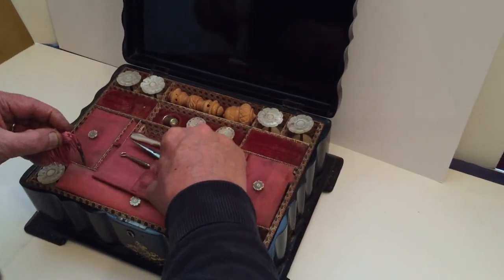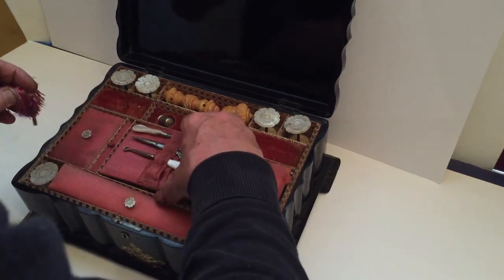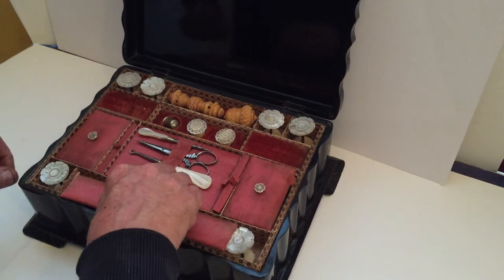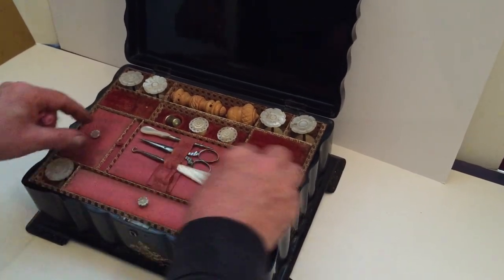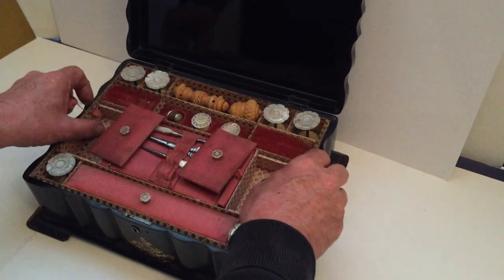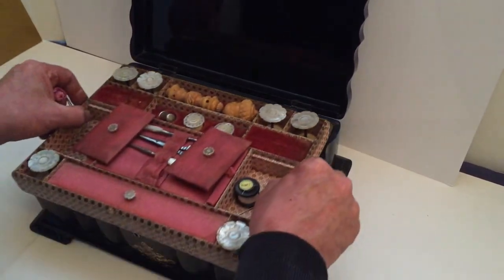There are a few bits and pieces underneath these trays — I think they're needle wallets, and some other bits under there. Very difficult to find nowadays, sewing boxes. And with this one, all the original lining inside, and a few more bits and pieces down below there.